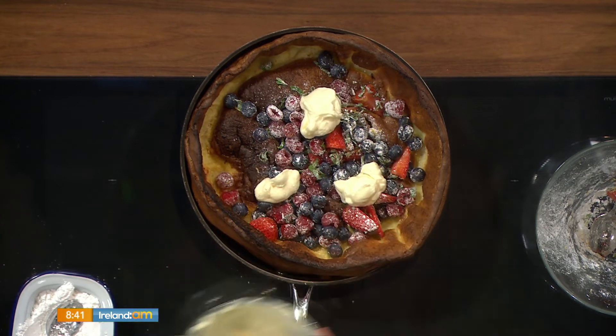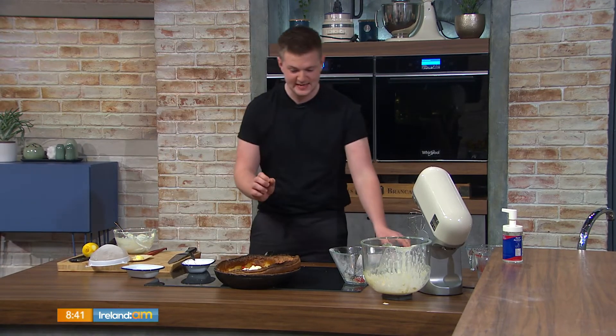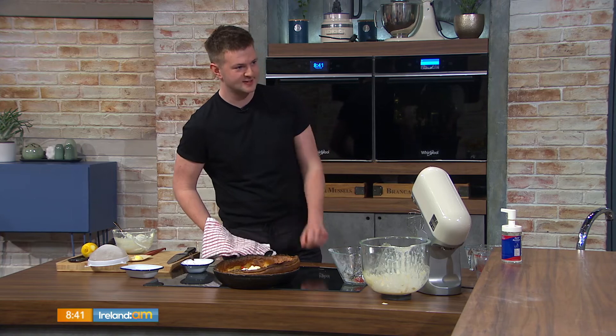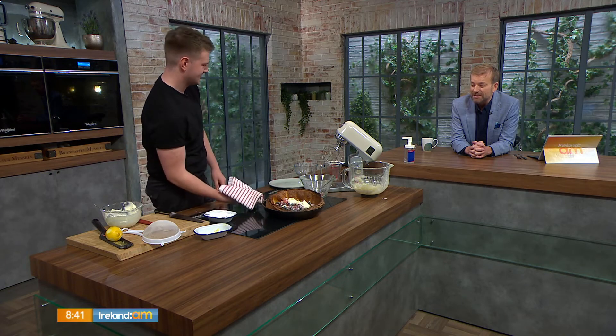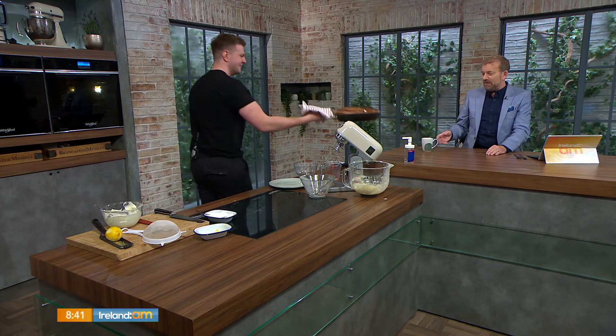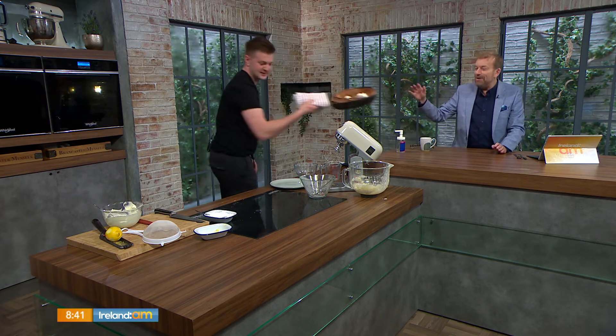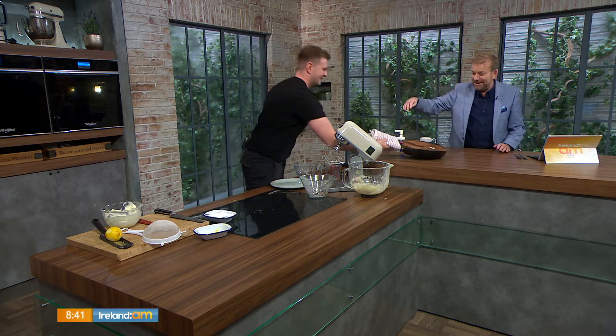I tried this at the weekend — caramelized bananas, pecans, and a scoop of Ben and Jerry's caramel ice cream. That sounds delicious. So what do I do? You've got cutlery in front of you — just tuck into it as if it's an unsliced pizza. I'll give it a quick slice. No, let me try it!